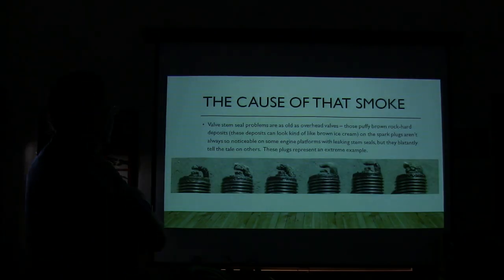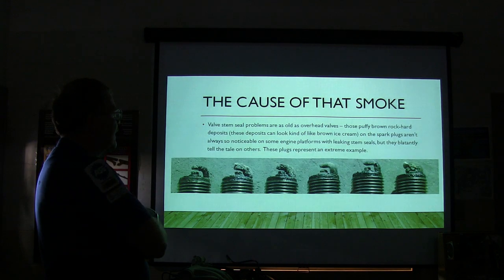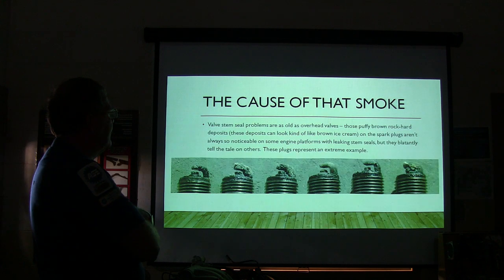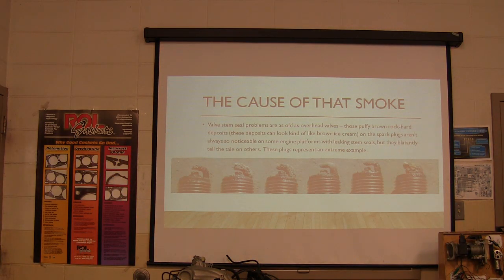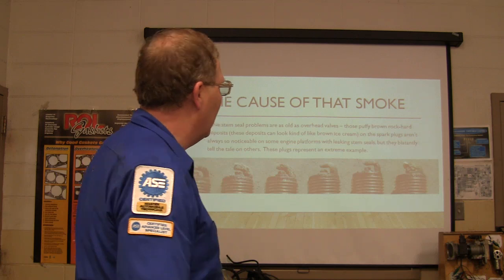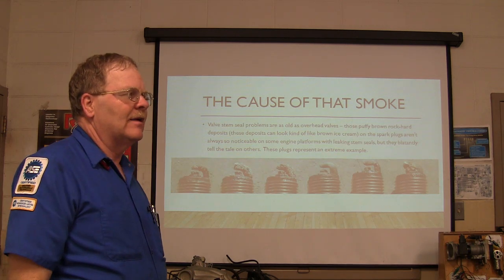This is what the spark plugs look like when you've got valve stem seal issues. A lot of times you won't have problems on just one or two spark plugs, but sometimes you'll have it on just about all of them. This one was pretty egregious - and that means it was bad. That's a valve stem seal issue. What happens is it wets the spark plug with just a little bit of oil, then it cooks it off, and it leaves whatever residue from being cooked off, and it keeps piling up on there. Over a period of time you wind up with spark plugs that look all crappy.